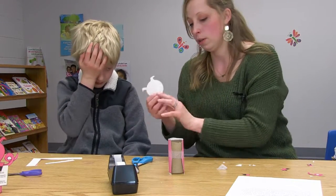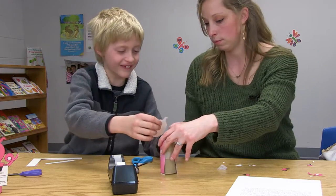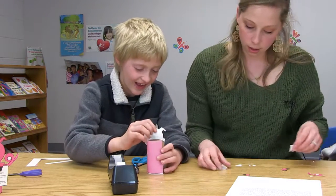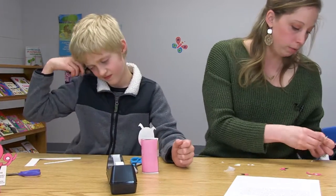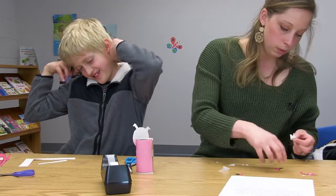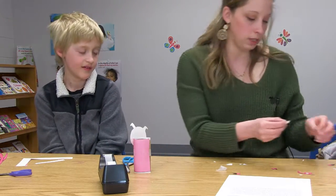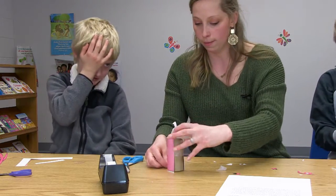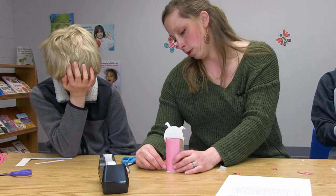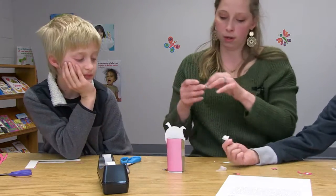Okay Connor, I'll have you tape the pig roll — the head. Here you go, go ahead and put that right on top. Right there. Very good. Now Caleb, you see how I'm folding this right here? Will you do that to this one? Just fold it at the black line, there's no wrong way. Connor, see where I'm putting the little leg there? I'm going to have you tape that one there.